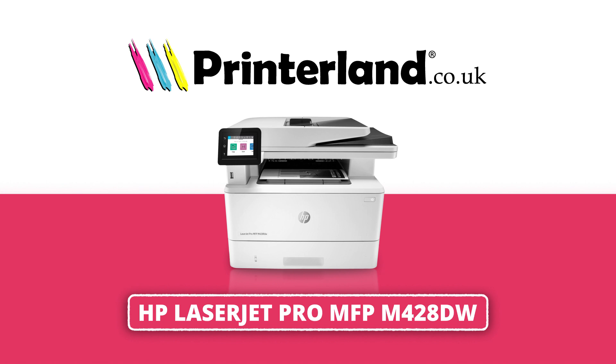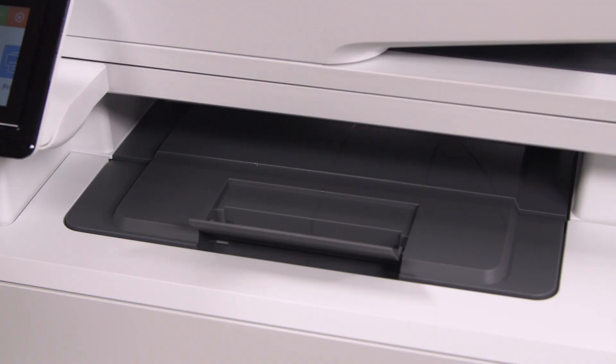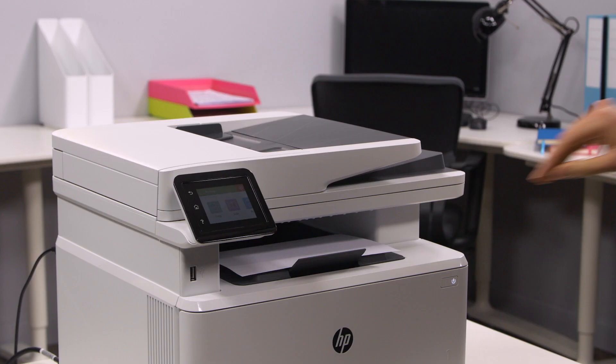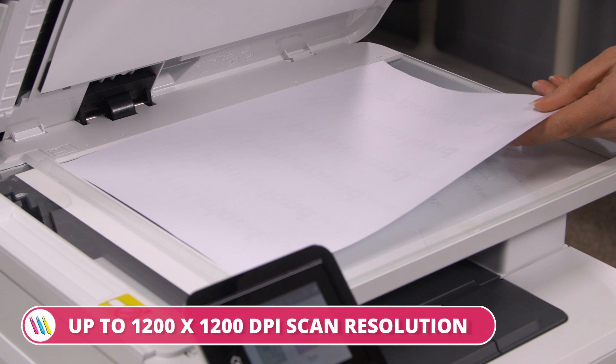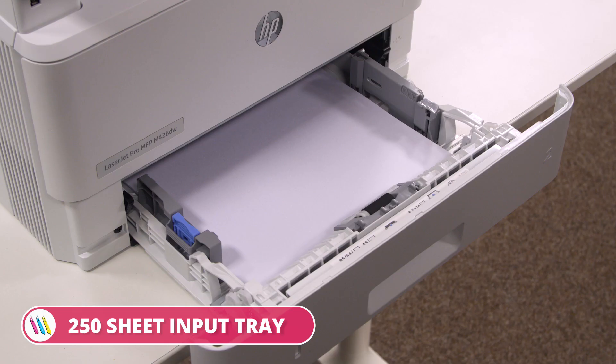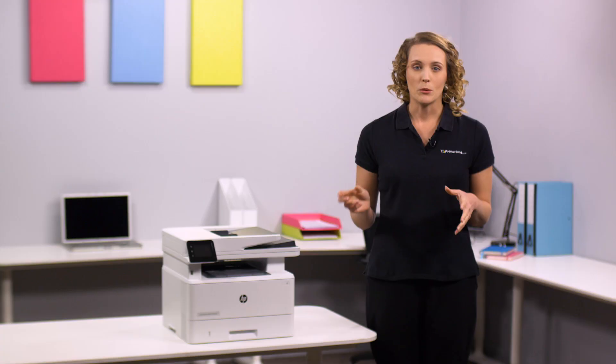On today's Printerland review, we'll be taking a look at the HP LaserJet Pro MFP M428A4 Mono Multifunction Laser Printer Series. With automatic double-sided printing, it has print speeds up to 38 mono pages per minute, 4800 by 600 dpi resolution, a first page print time as fast as 6.3 seconds, and up to 1200 by 1200 dpi scan resolution.